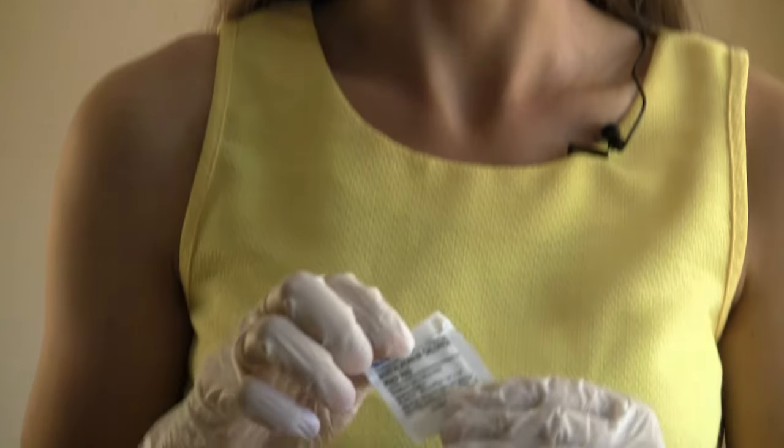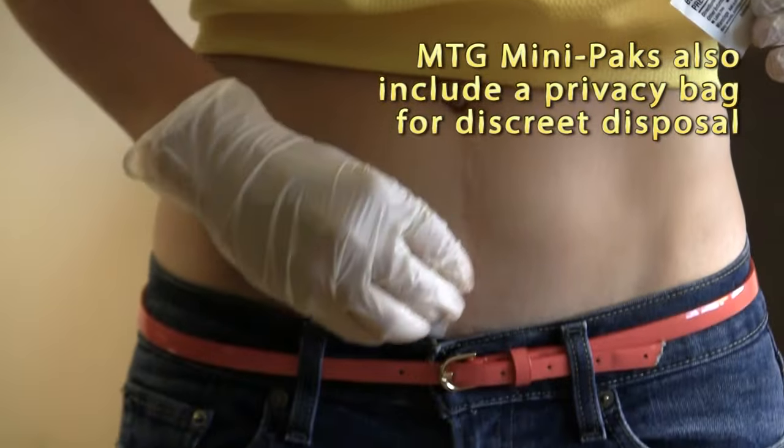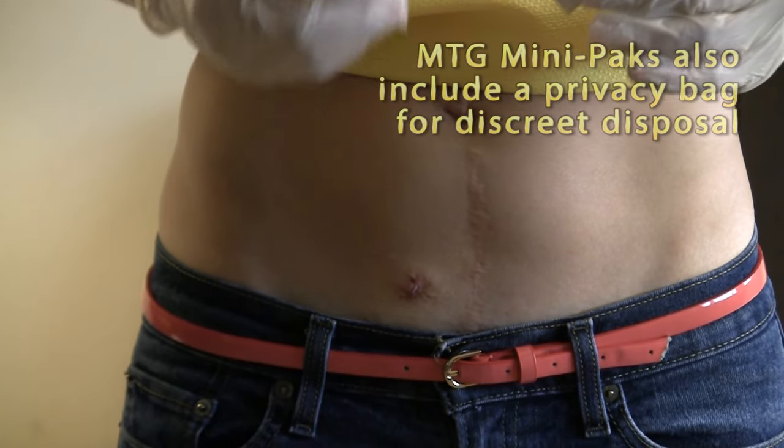If you were to go with the mini pack there's an antiseptic wipe instead of the three swabs. Likewise you just wipe it around the area of the stoma to make sure it's nice and clean once, and you're ready to go.